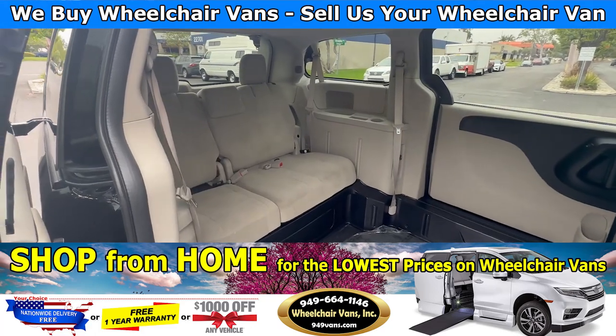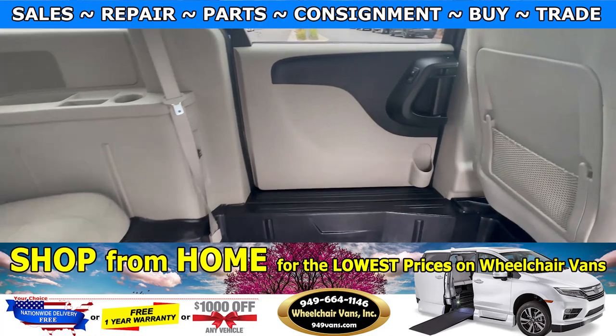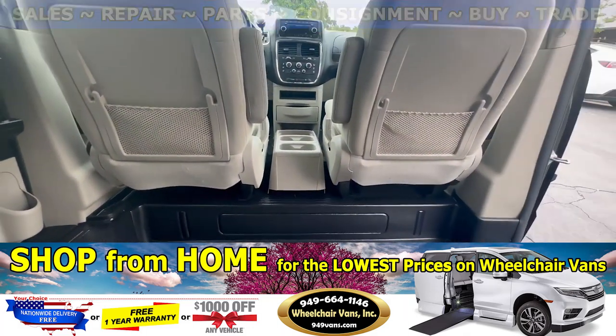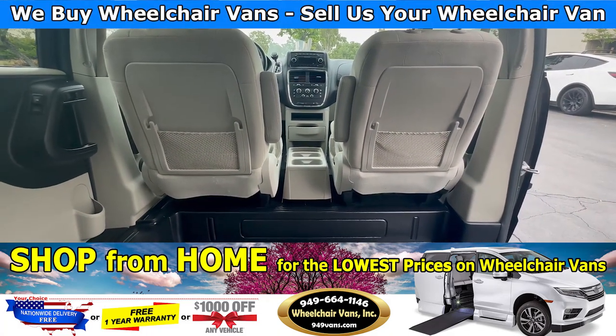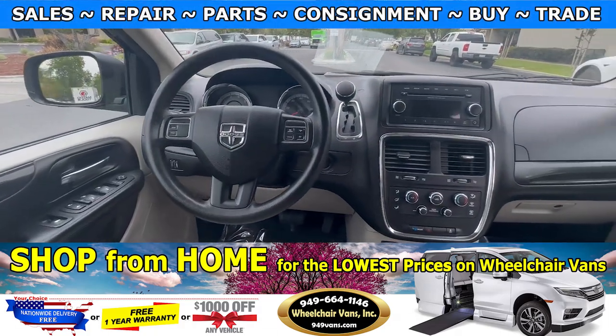Over here we have the bench seat that fits some people, and this van does not have a driver application, so it will not have the removable driver and passenger front seat.